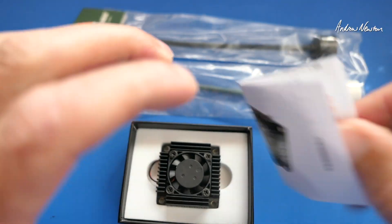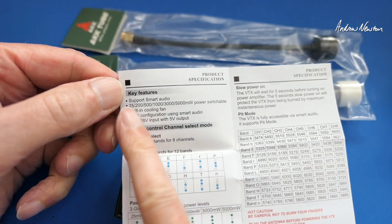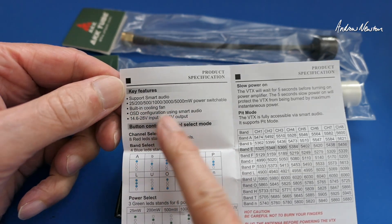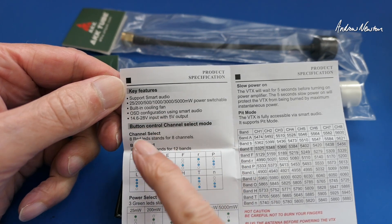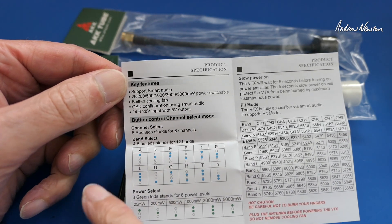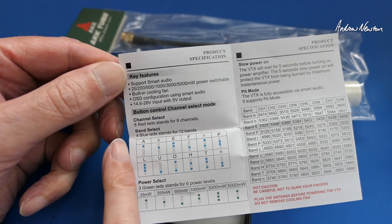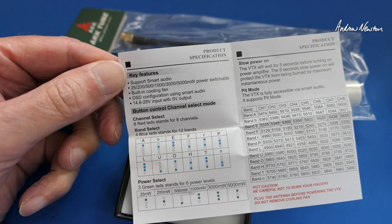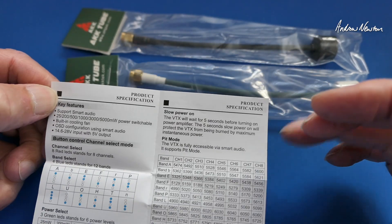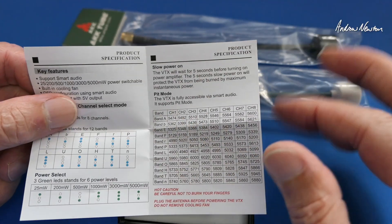So what do we get in the box? A little manual. It supports smart audio, 25 milliwatts up to 5 watts. Built-in cooling fan, OSD configuration using smart audio, 14.6 to 28 volts with a 5 volt output for your camera. It looks like we have eight red LEDs for the channels and four blue LEDs for the 12 bands. Power selection via the green LED. Slow power-on to protect it from going straight to maximum power. It has a pit mode. These are all the channels you can use.